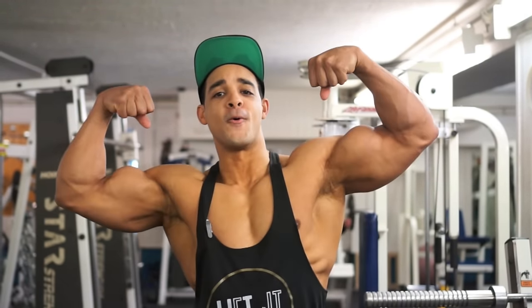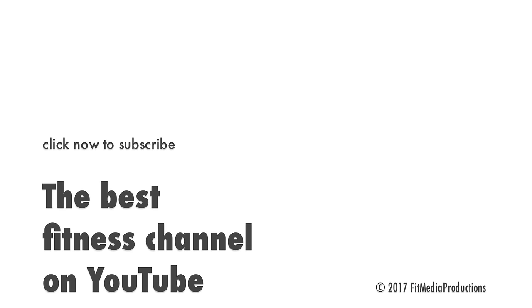Thank you guys, don't forget to like and subscribe and leave your comments below. We'll see you next time.